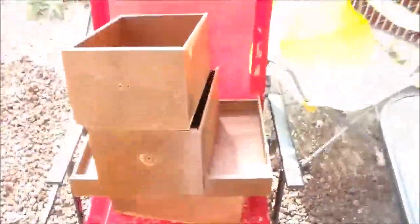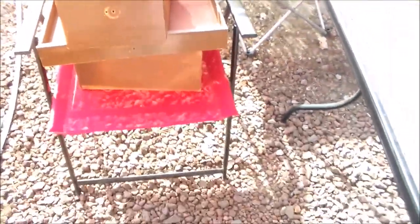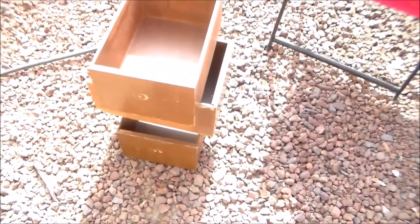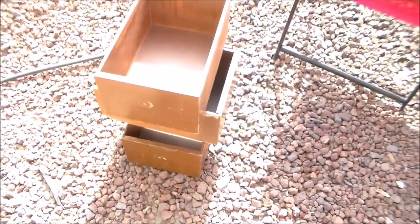And here are all the drawers. We have a total of six. And here is the rest of them. So why don't we go ahead and get going. I'm very excited about this one.